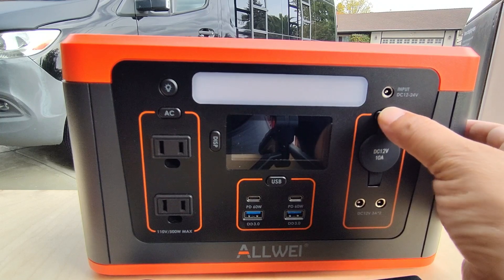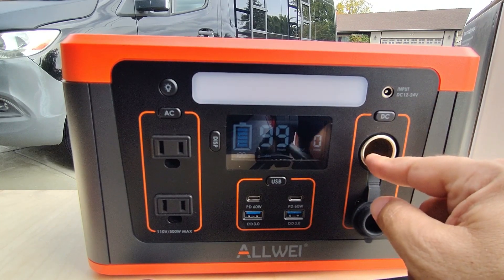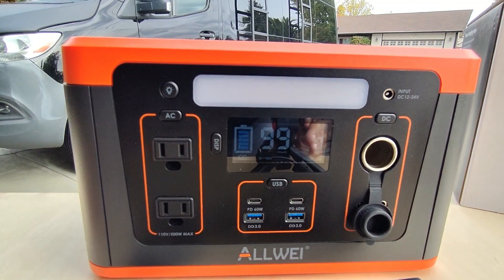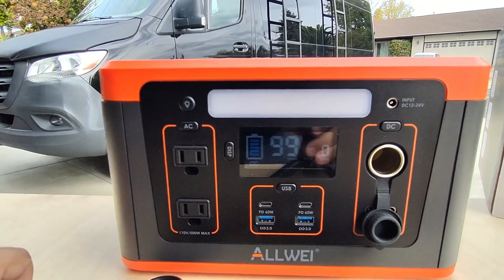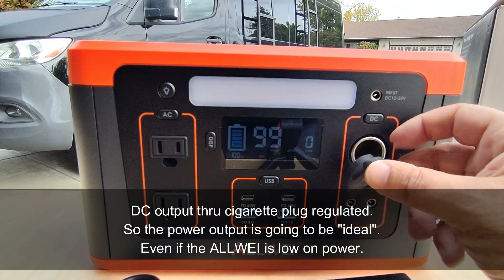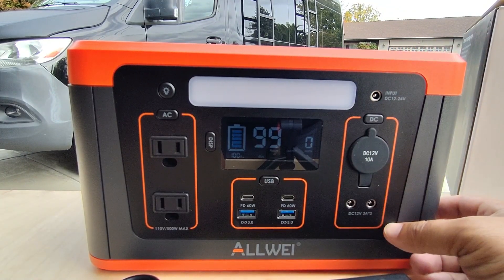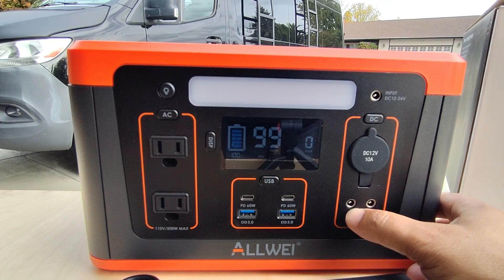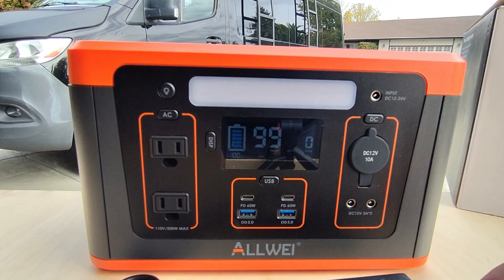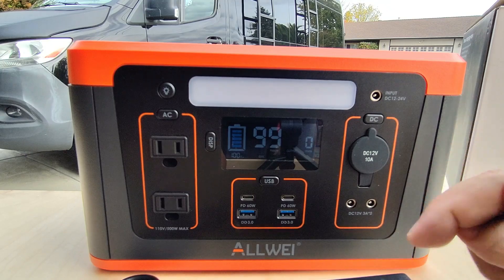Next we can turn on the DC — direct current — ports. We've got a cigarette lighter adapter right here. So if you happen to have a 12 volt refrigerator, you can plug that in here and go up to 10 amps. A tip: try to get the chest-style ones instead of the traditional door-in-front ones because they're a lot more energy friendly. And then we've got two additional DC barrel outputs, rated at 3 amps each. These plugs are the same, so if you wanted to buy a 10-pack and make your own harnesses, you could — I'll have a link in the description below.